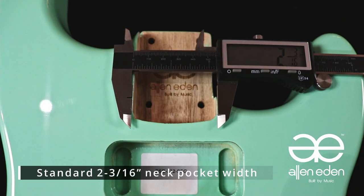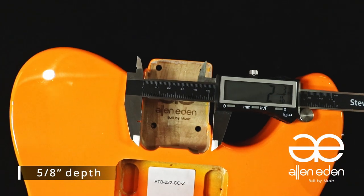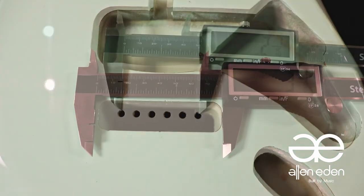All of our bodies have a standard 2 and 3/16 inch neck pocket width and a 5/8 inch depth. The tremolo cavity has a 3 and 1/8 inch pocket width, which can fit vintage and modern style bridges.